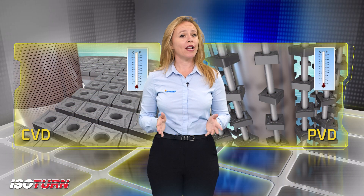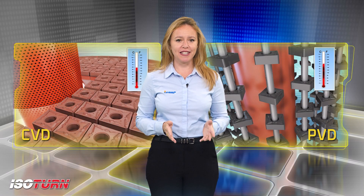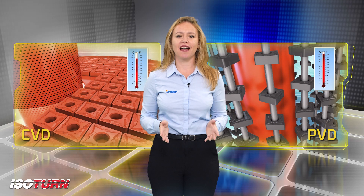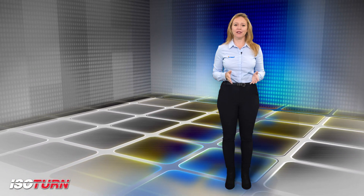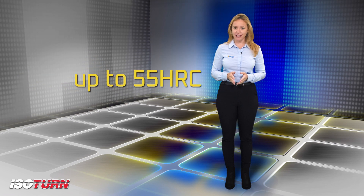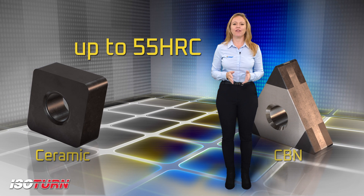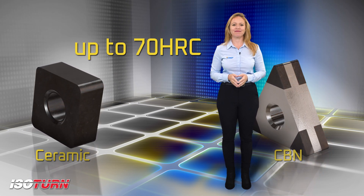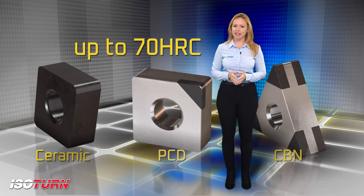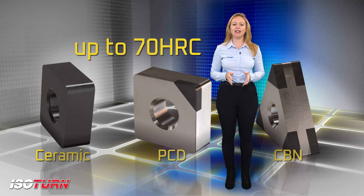Coated inserts have a wide range of different grades, which are PVD or CVD for steel, stainless steel, cast iron, and super alloys. For hardened materials of up to 55 HRC, Iscar offers ceramic grades and CBN grades for hardened materials of up to 70 HRC. PCD is recommended for machining aluminum and non-ferrous materials with a high percentage of silicon.